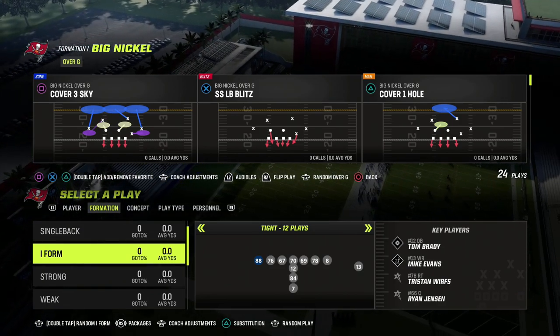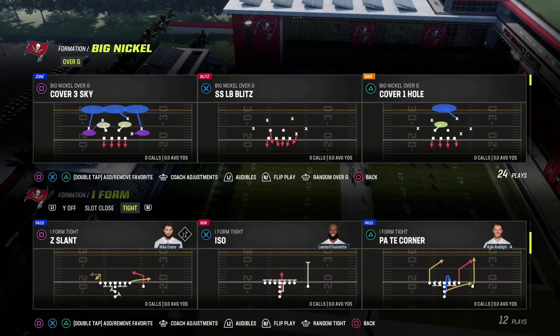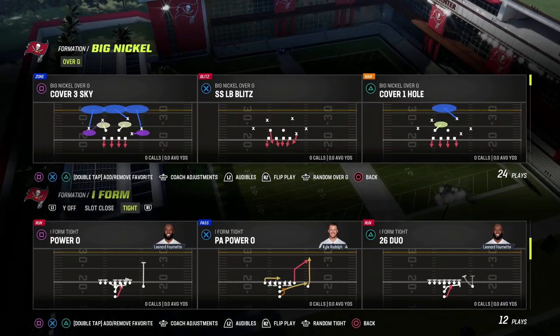It's out of Big Nickel Over G. You can do this out of any four-down linemen set, but I personally prefer Big Nickel Over G.